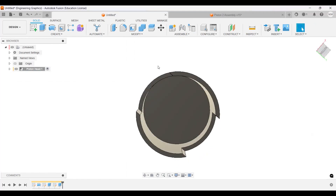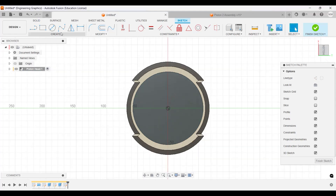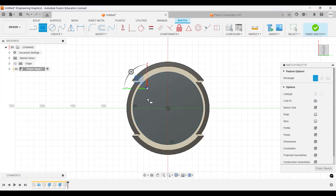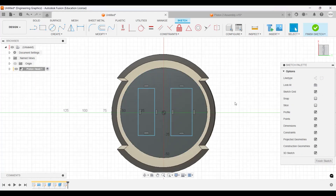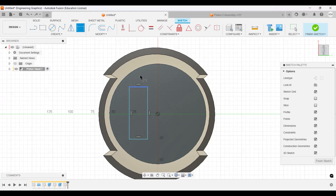Let's flip this and do a sketch on this face, rotating so we can make our rectangle. I'm going to make two rectangles like this — we can also mirror them. The dimension for this rectangle will be 19 millimeters by 20.50 millimeters.